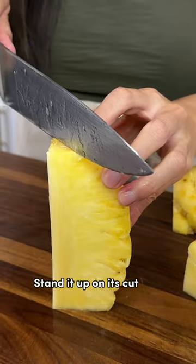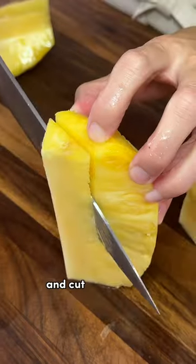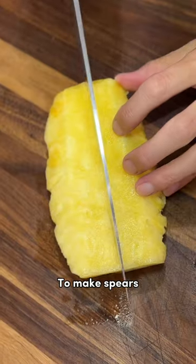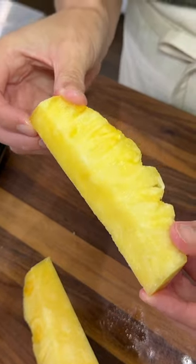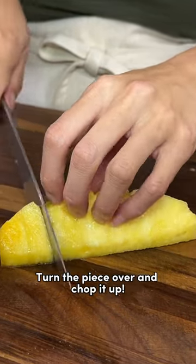Stand it up on its cut side and cut off the core. To make spears, just cut it in half lengthwise to the desired size. Then turn the piece over and chop it up.